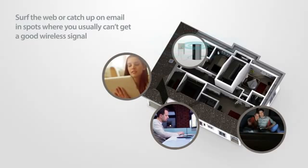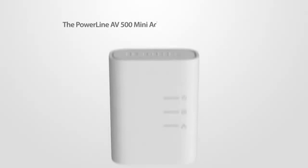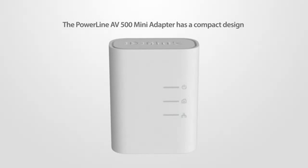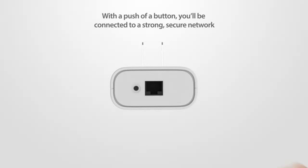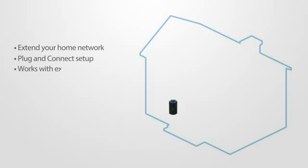Best of all, setup is as easy as plug and connect. The Powerline AV500 Mini Adapter has a compact design, so there's no need for drilling holes or messy wiring. With a push of a button, you'll be connected to a strong, secure network.